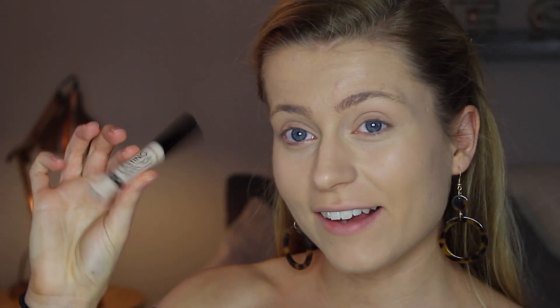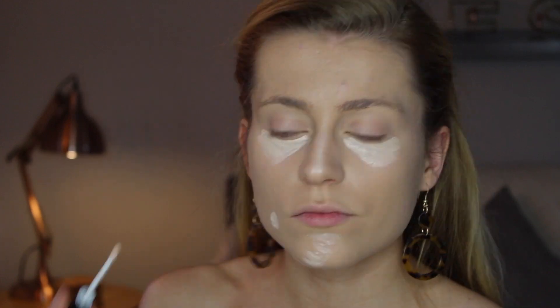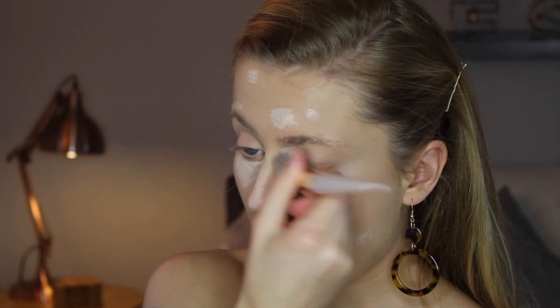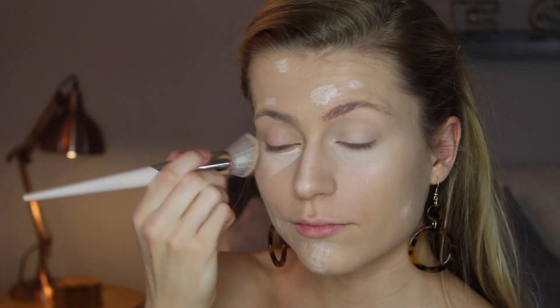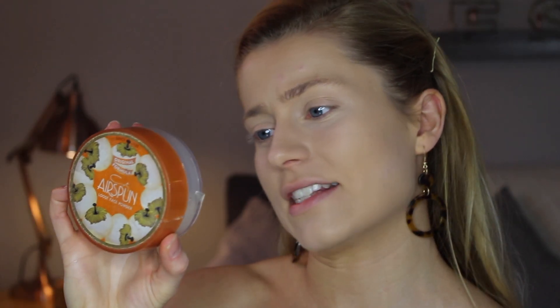I am going to go in with another concealer, which is the Collection Lasting Perfection Concealer. Now that my concealer is all blended, I'm going to use my Airspun Loose Face Powder, and that is in the shade Naturally Neutral. I do sort of pat it all over my face because I don't want to rub off the concealer.